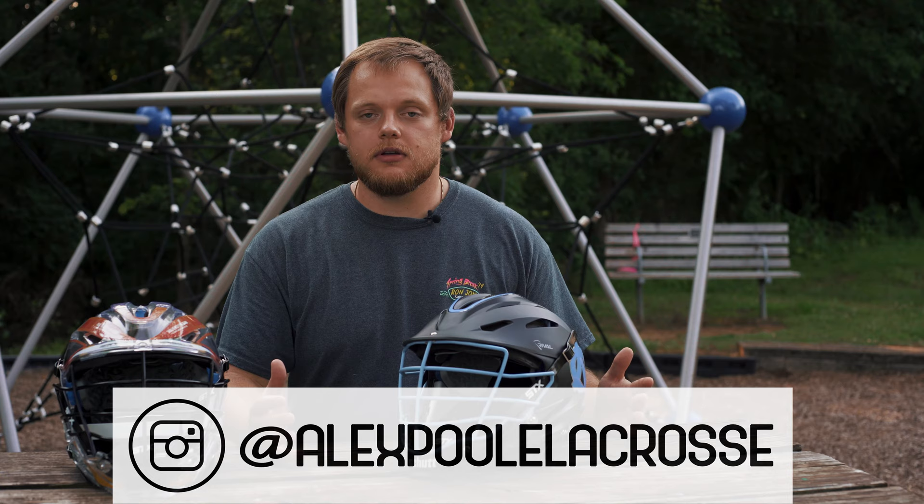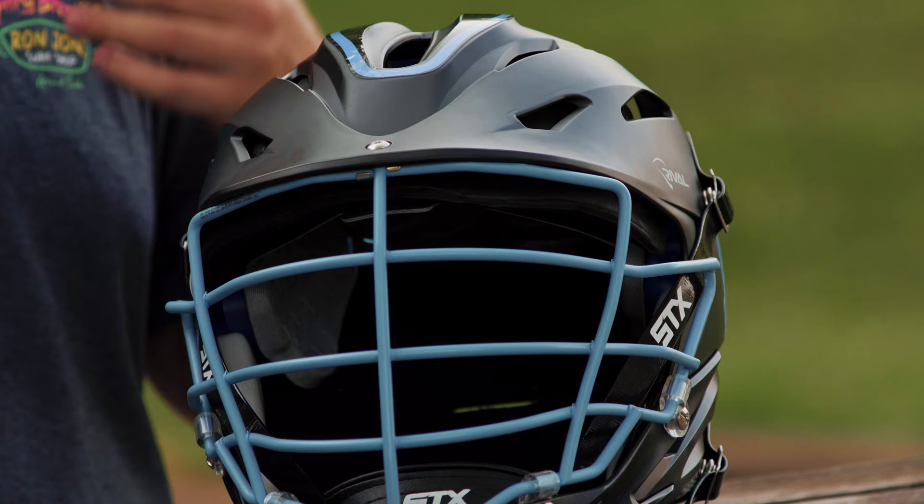Thank you for watching this episode of Dope Gear. I am Alex alongside Mako Sports. You can find me on Instagram at AlexFoolacross. If you have any recommendations for our next episode of Dope Gear, please drop them below in the comments. If you like the video, give it a thumbs up, and always, always subscribe. See you later. Peace.